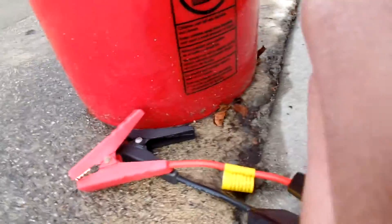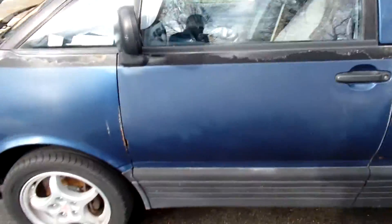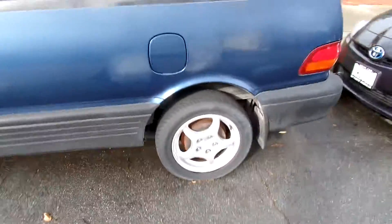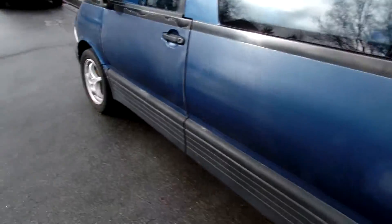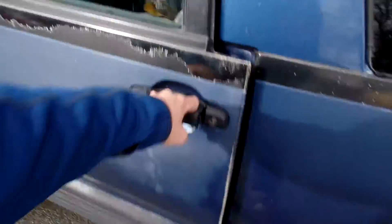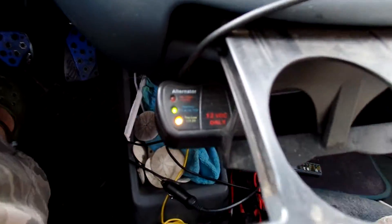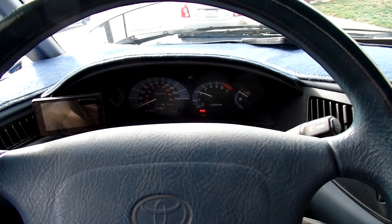Let's disconnect this before I short something. There you go. A 3S LiPo can start a Previa with a dead battery — well, not dead dead. Hopefully it stays charged. I'm definitely gonna have to take this with me when I go for my drive. There we go. It started. It's charging.